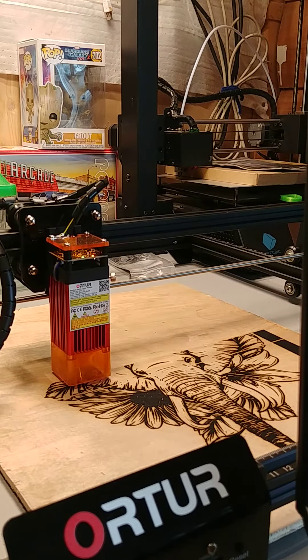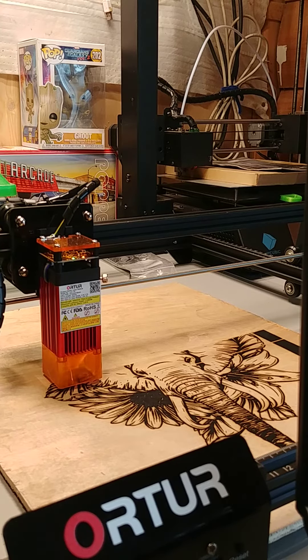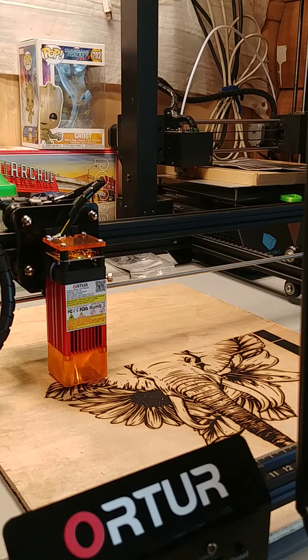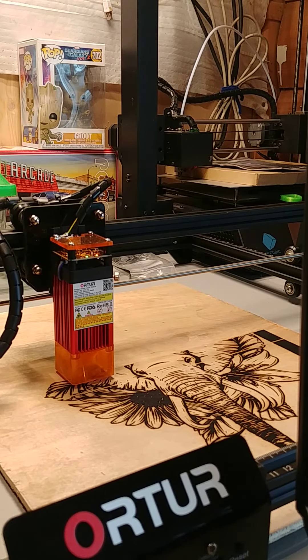I'm definitely going to speed up the laser itself, because the laser is currently on 100. There's an F setting on the program that has a whole bunch of different numbers for you to choose from.